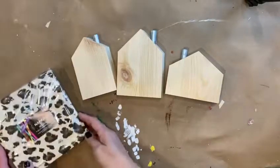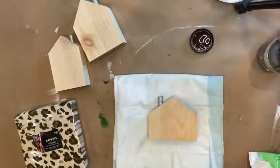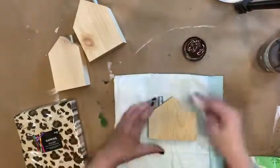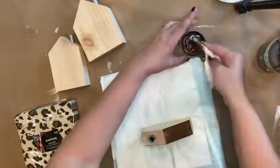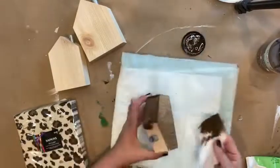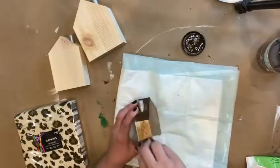I'm going to be using leopard a lot in my fall decor this year, so this may not really look too much like a fall project to you, but for me it is because I will be adding more fall elements as I go.